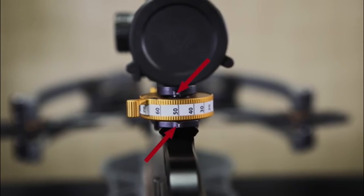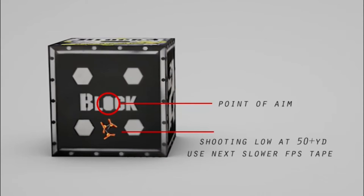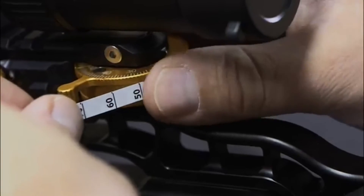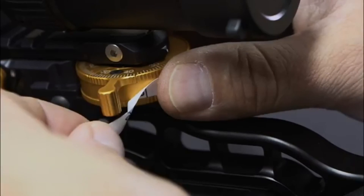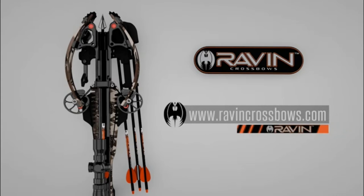Step six: move to 50 yards or longer to verify if the pre-installed FPS tape is a correct match for your crossbow. If you're consistently shooting high at 50 yards or longer, replace the tape with the next faster FPS tape. If you're shooting low, use the next slower tape. If you're still shooting high or low, repeat the same process until you've determined you have the correct tape. For further details, please watch the full-length instructional video or refer to your jack plate instruction manual.